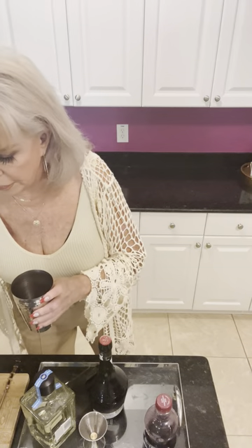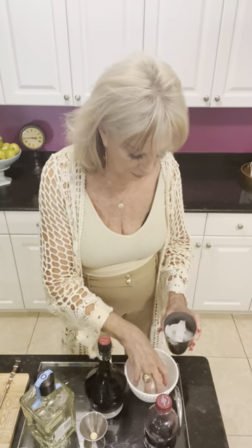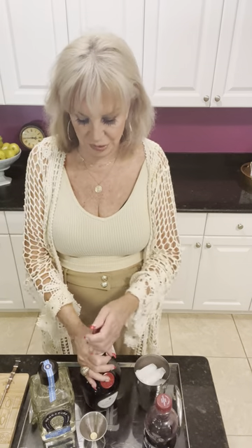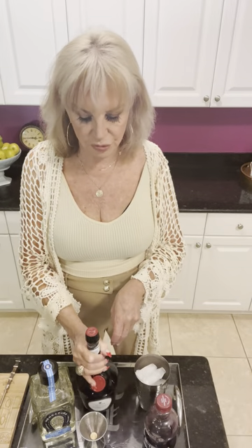First, put the ice in the shaker — pull it right up to the top because that's a big glass. Then it's one part tequila. I'm using Herradura silver; I happen to like it. A friend of mine in New York City recommended it years ago, and I almost went with Three Amigos — the one that George Clooney and Rande Gerber did together. You see the commercials on TV.